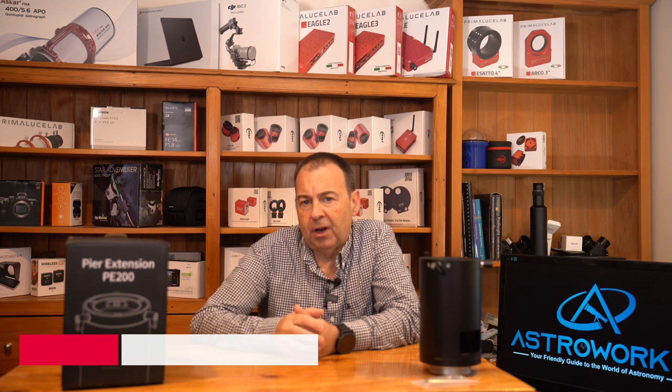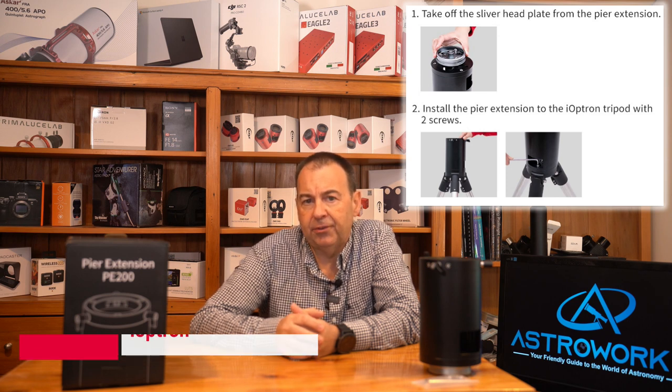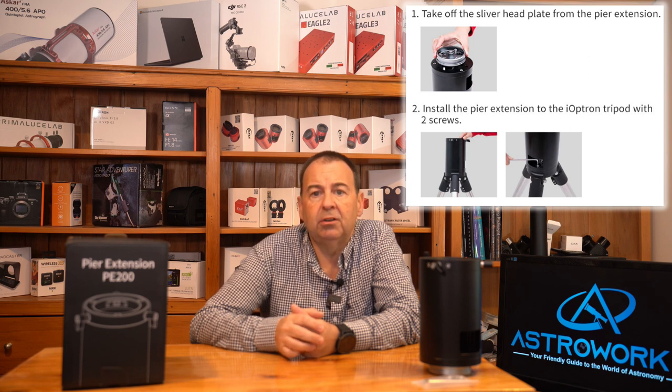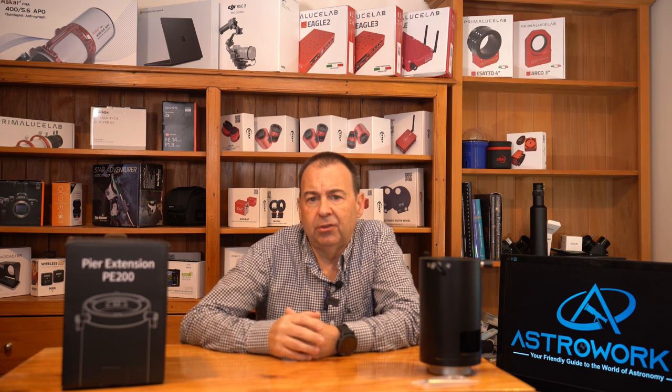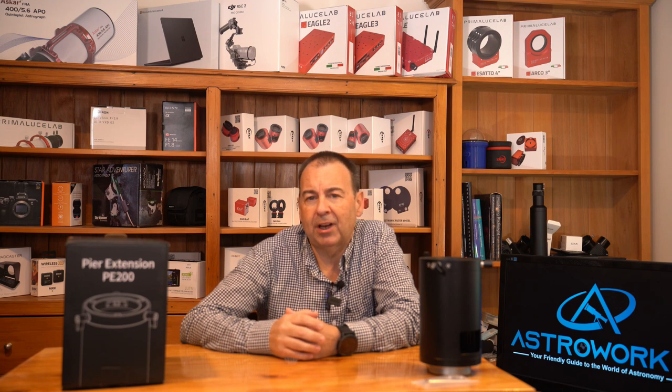Still more to come on the PE200, so don't disappear just yet. For iOptron tripod owners, you can also use the PE200 on your 1¾-inch tripods too. To install the PE200 on the iOptron tripod, remove the adapter plate entirely, then install the pier on the tripod using two bolts, just like you were securing the head unit onto the tripod in the normal manner. This is really good news if you're keen to run a larger tripod on the PE200.